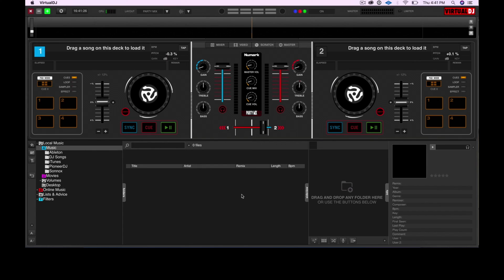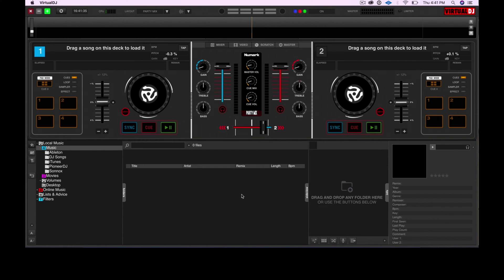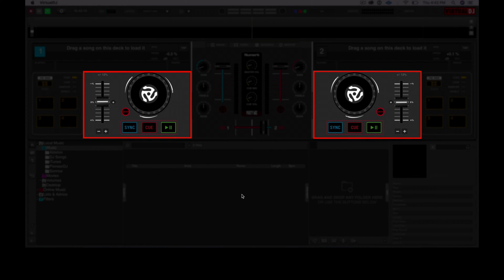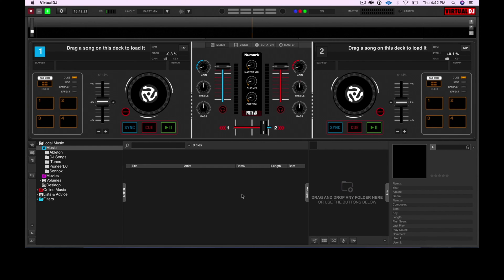Above all of these is the waveform display, which shows you the waveforms of the tracks that you're playing — they basically help you see your music. Now let's take a look at the opposite ends of the screen. Here you've got the performance pad section, which shows you which pad mode you've got enabled — cues, loop, sampler, effect, as well as the four performance pads. You've also got your jog wheel graphic, the transport, and the pitch fader — kind of like what you see on the controller.